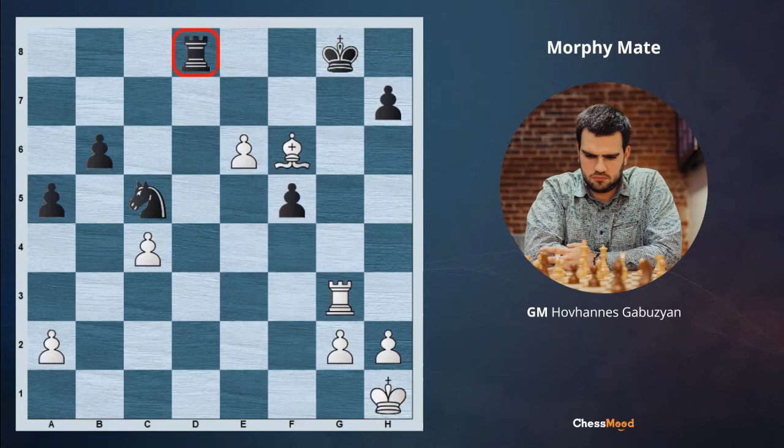Qxg7, Bxf6, Kg8, Bf6 and we are also winning the rook on d8. So with the same idea we made huge pressure on the opponent's king and managed to win all the pieces.